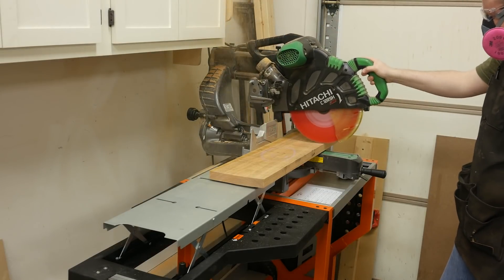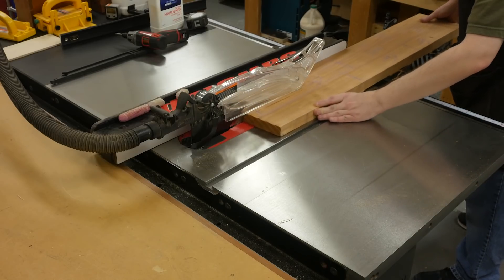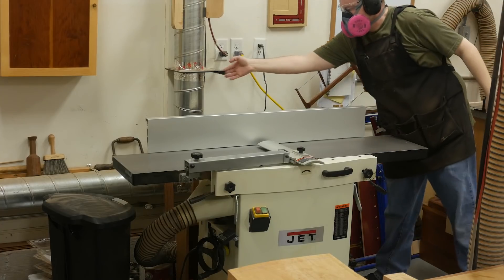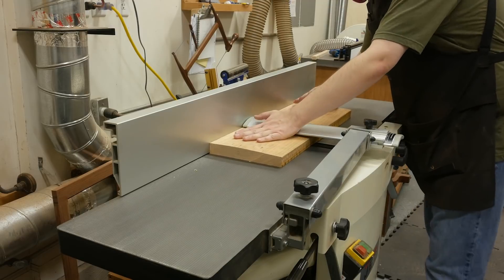We have to process the rough stock by first cutting all pieces close to their final length at the miter saw and then to width at the table saw. Next, you flatten one face and get a square edge at the jointer before planing the pieces down to three quarters of an inch in thickness.